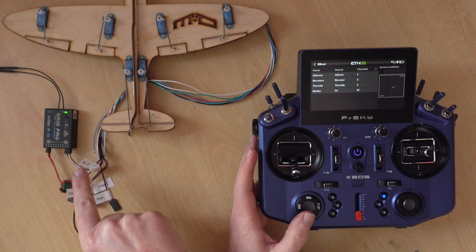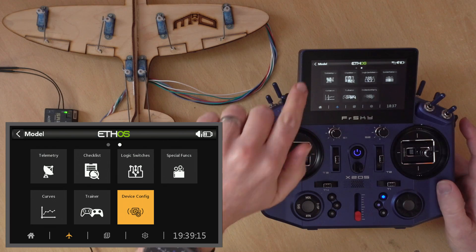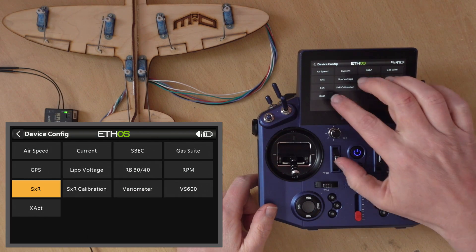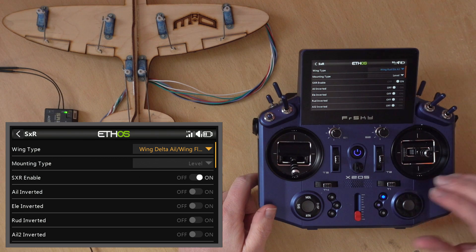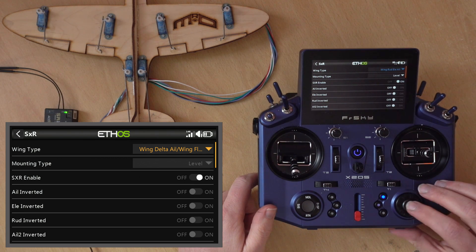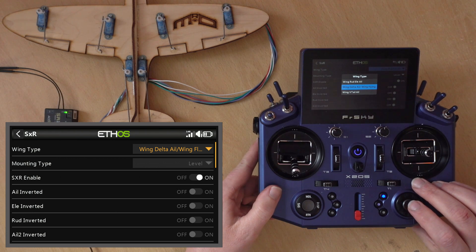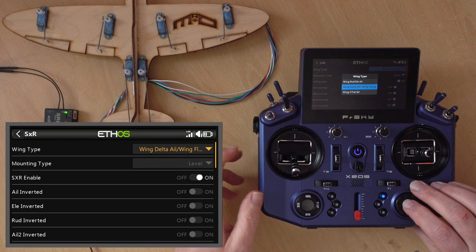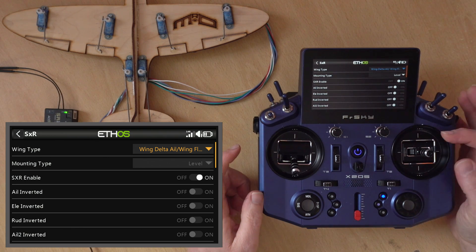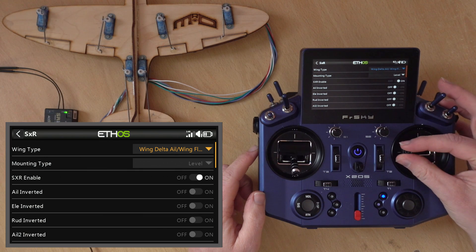Now we're going to configure the SR10 Pro. Head into device configuration and go to the SXR. The first setting is wing type - what we need to do is change this to 'delta/flying wing', which is the elevon setup we want. As soon as we click this, we'll see that both surfaces are now working correctly.